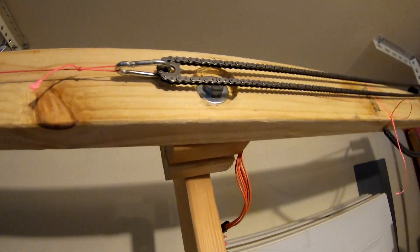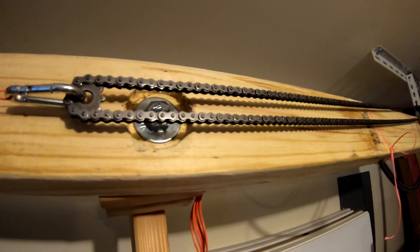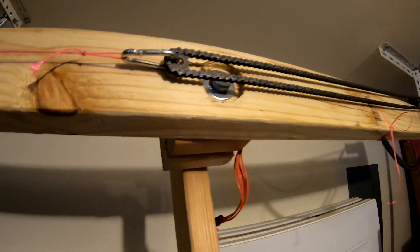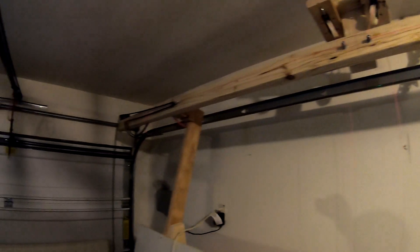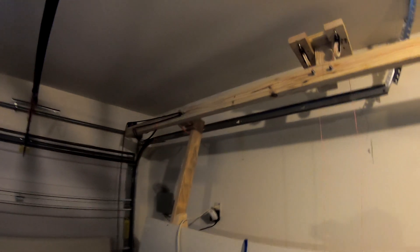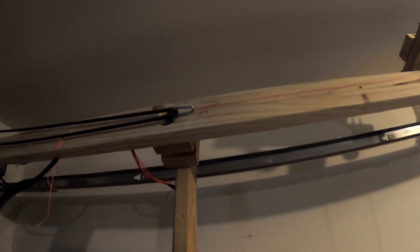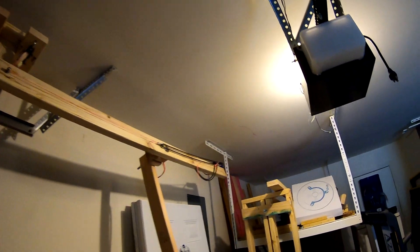We got that side fixed. Unfortunately the only chain tool I have is for my bike and this chain is too small to use it. It worked rather well, so we'll do the other side and start on the Z axis. Did I mention how much I dislike spade bits? That one's in there too — no more bolt rubbing.